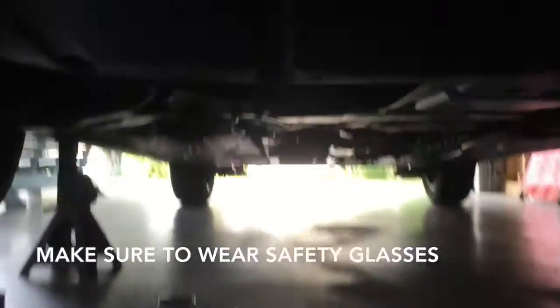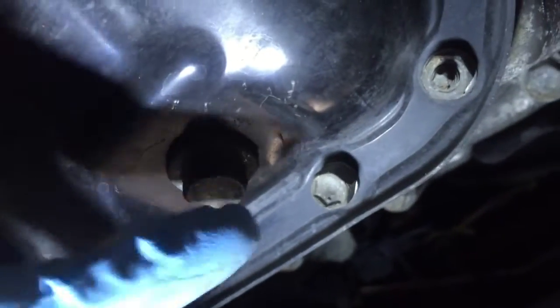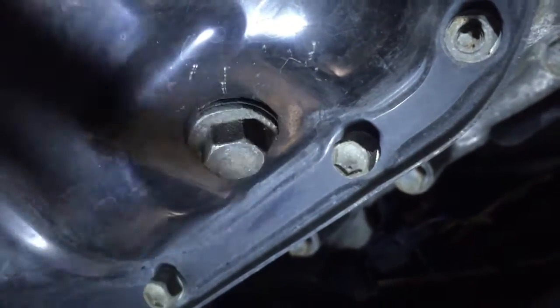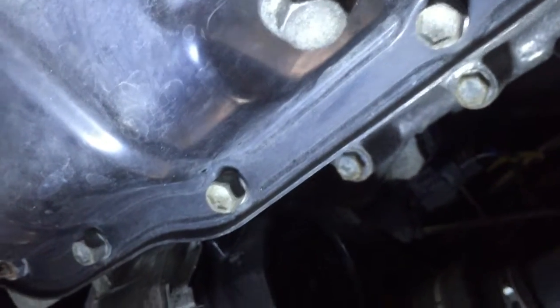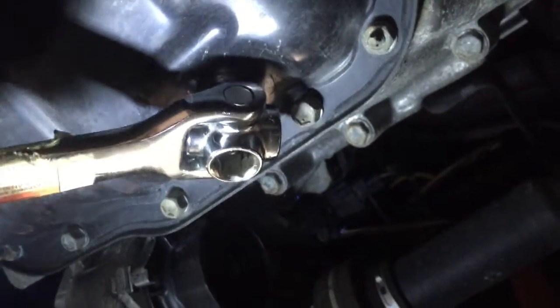Grab your 14mm socket. We're going to go in here underneath the car — see right there, that's the oil pan of the car and the bolts around there. That's our oil drain plug. What you're going to do is take your 14mm wrench and fasten it on there.